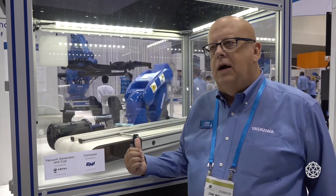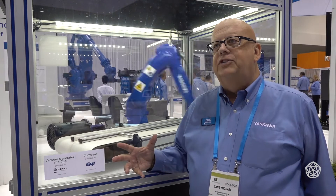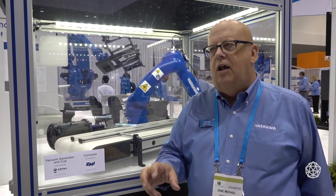A robot out of the box — you can order it and get it in a week. A fully integrated cell, where we're going to run it off, train the end user, and install it — you're looking at 20 to 30 weeks.